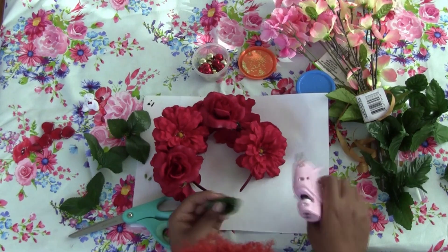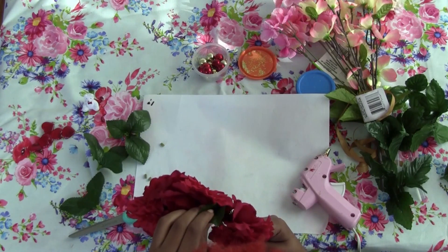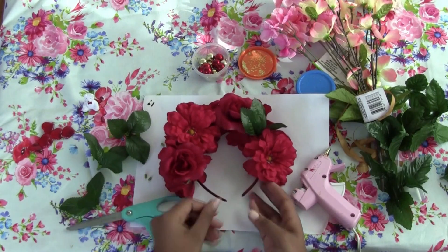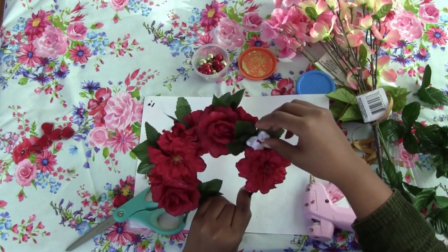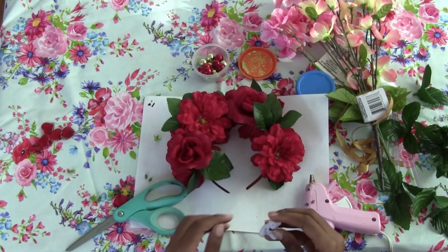I'm adding in my leaves, and my technique for leaves is to scrunch them up, cut the tip off, add glue to the base, and then just stab them into any empty spaces so they fan out like regular leaves would.